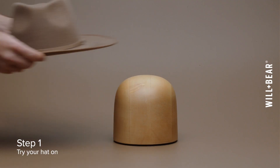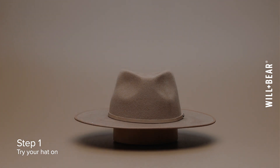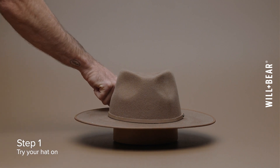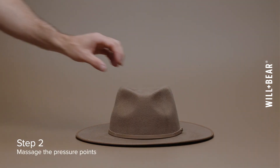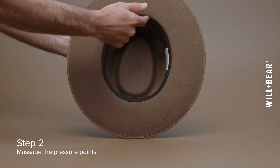First things first, pop on your new hat and wear it for a few minutes to identify any uncomfortable spots. Typically these might be at the front and the back of the hat. Now let's address those pressure points — focus on the felt areas right behind the sweatband where you feel the tightness.